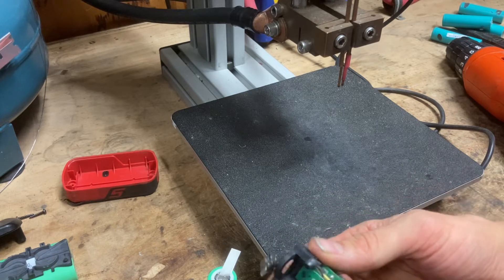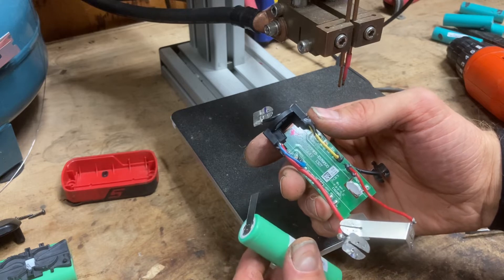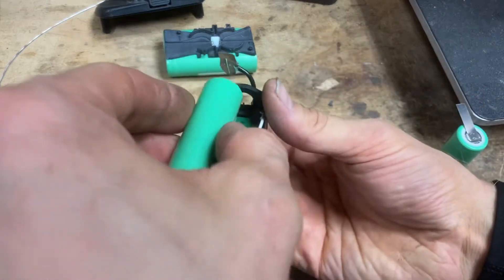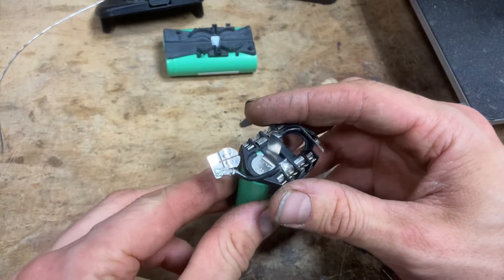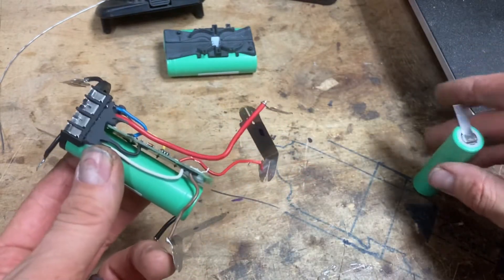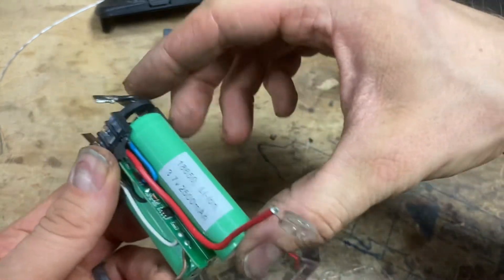Most of the time I do this side last, but it almost makes more sense to do it first so we don't have to worry about shorting things out. Let's get these up in here first and then take care of the rest of the pack. We've got our negative — bend this so it's straight up and feed it up into here. Now our positive — feed this up through here. Similar to the other batteries I'm going to put a little drop of glue on here just to keep it in place.